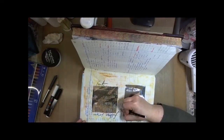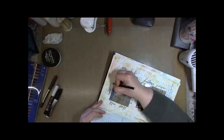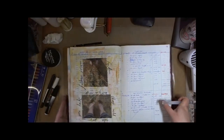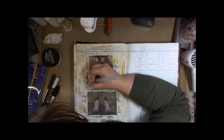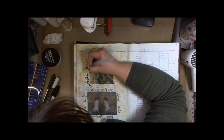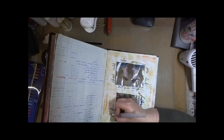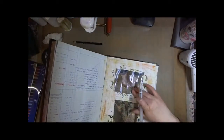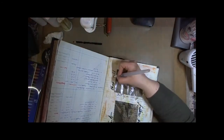Now I'm taking a Stabilo All pencil, which were all the rage back then — and they really should still be because they're so cool. I'm just writing with that and then going over with a water brush to wet the writing and turn it into paint. The Stabilo All pencil will write on anything, that's why it's called All, and as soon as you wet it, it turns into paint.